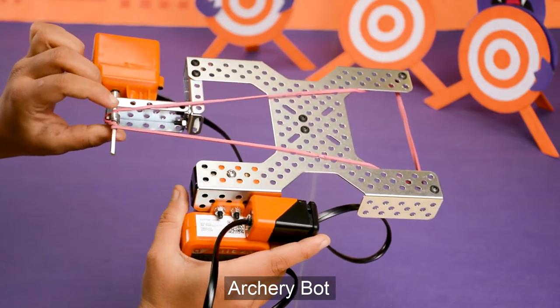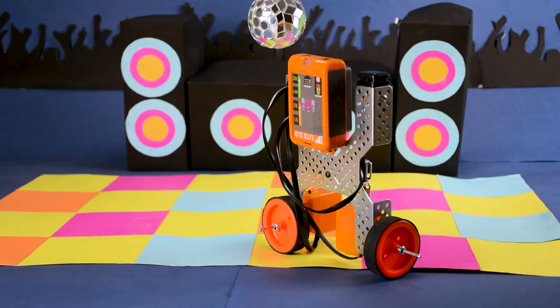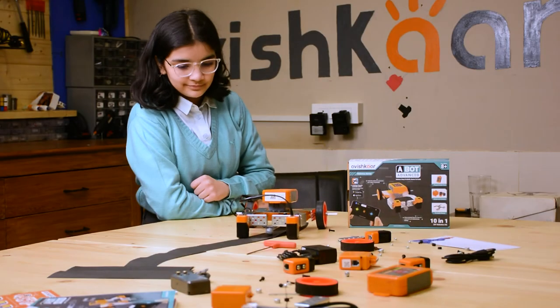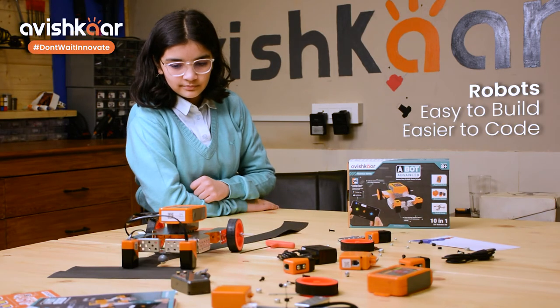PianoBot, ArcheryBot, ButlerBot, TouchDancer, Avishkar A-Bot Advanced. Robots easy to build, easier to code.